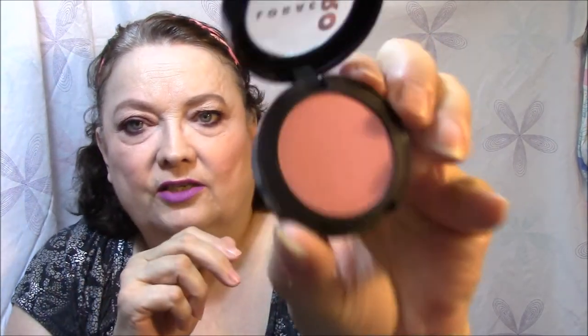That purple is beautiful! For blush, I use the Lorac Pro petal pink — this is a powder cheek stain. Just a very pretty pink.